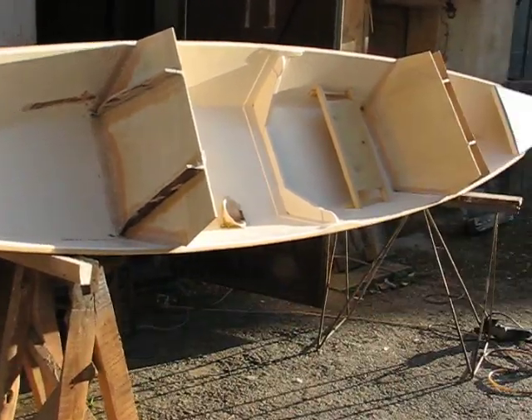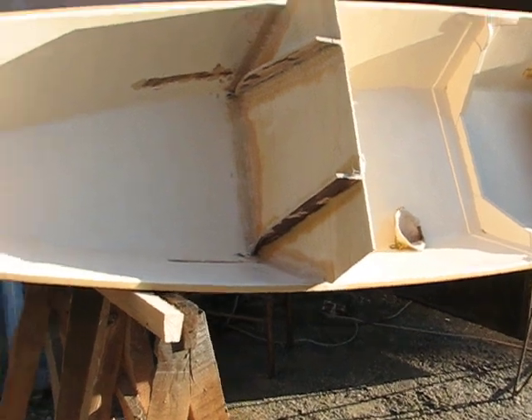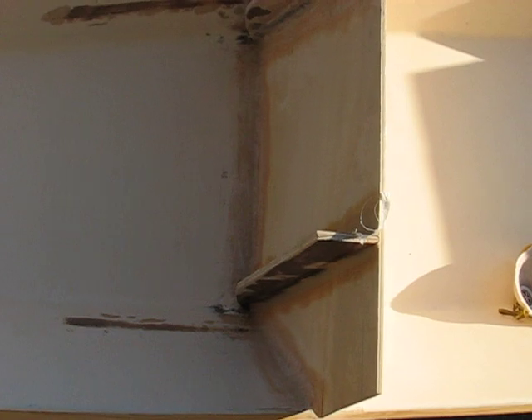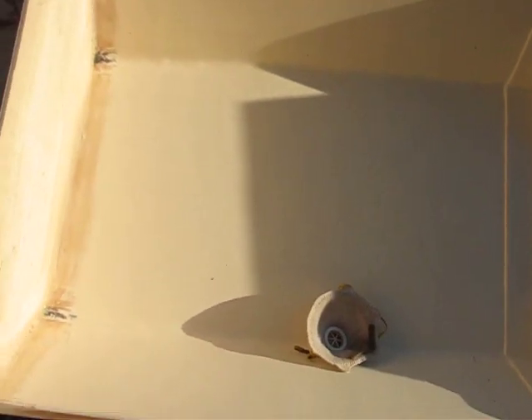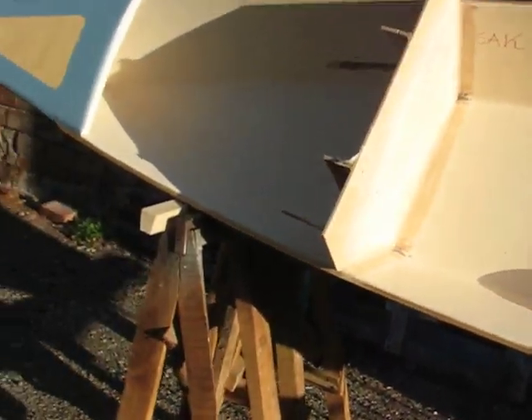Here we go — these are full bulkheads. I'm dividing this ama into three separate watertight compartments and this is the way we're working. This is all poplar ply. Let's talk about monocoque construction, or plywood boat design, and the differences. There's a huge difference between traditional wooden boat building and modern plywood boat building. Epoxy ply boat building is monocoque — that's where the strength comes from.